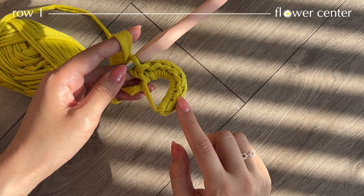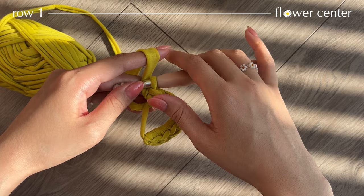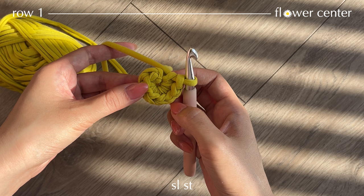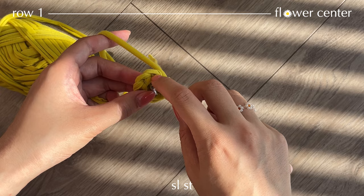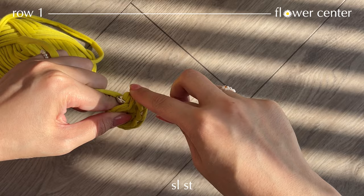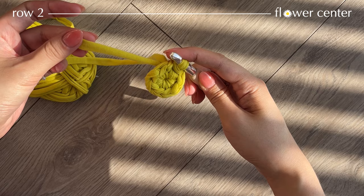Once you're at the end of the row you should have eight single crochets. Now find the short yarn tail and tighten our circle — make sure it is very tight. Then to close off the circle, make a slip stitch with the first single crochet. Insert your hook into that single crochet, take both yarns and pull through all loops. Now leave your short yarn tail and only work with your working yarn.